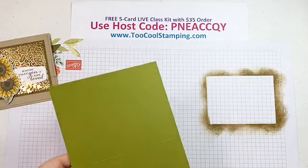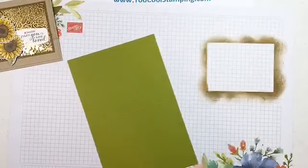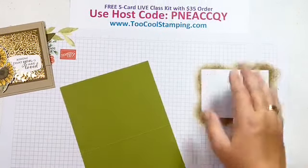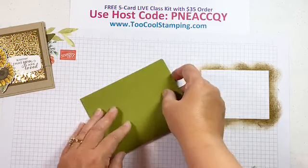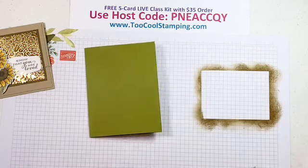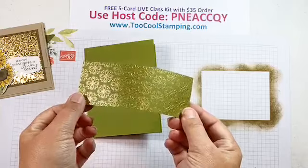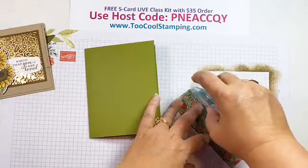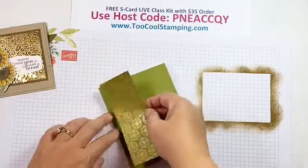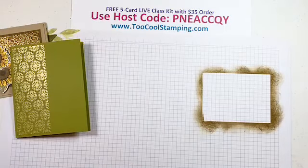The next card is going to start with Old Olive for the card base. I'm going to use some Ornate Garden Designer Series paper — this time it's the Old Olive with a little gold pattern. I love that. This is five and a quarter by two, and we'll add that right down the side. Then we're going to work on the focal point — this time we're going to use the large sunflower.